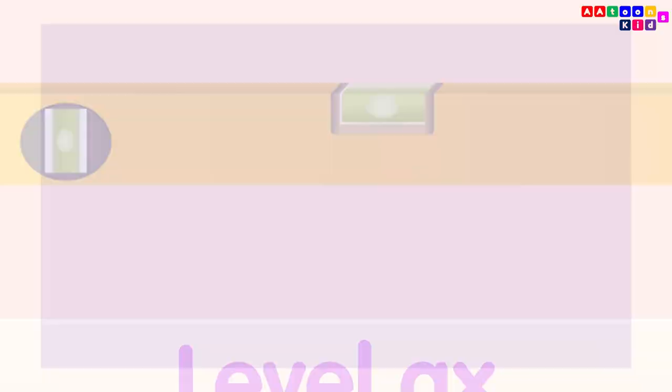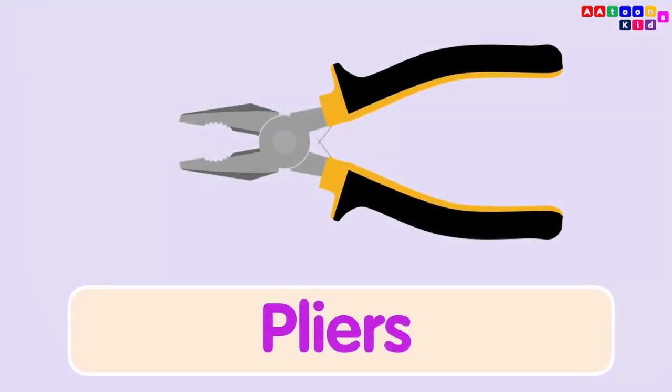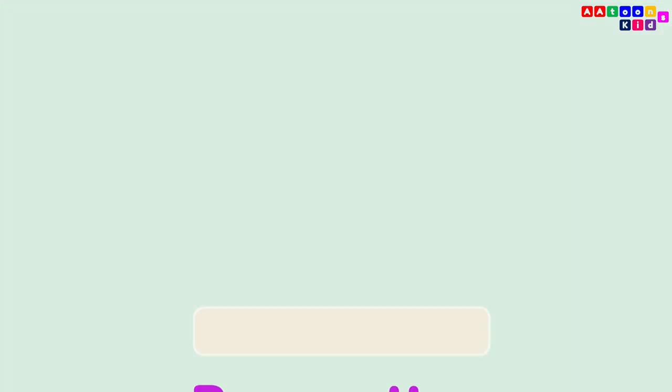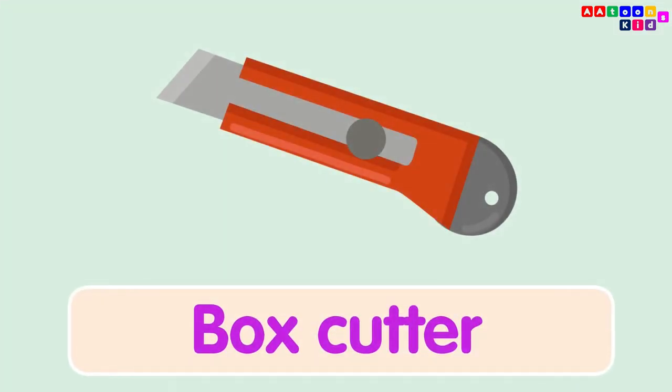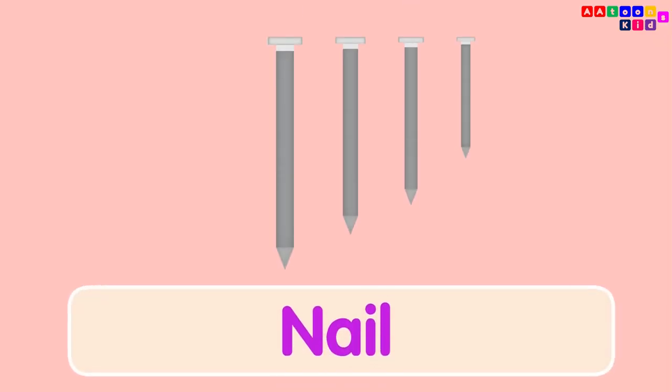Axe. Pliers. Clamp. Box Cutter. Nut Bolt. Nail.